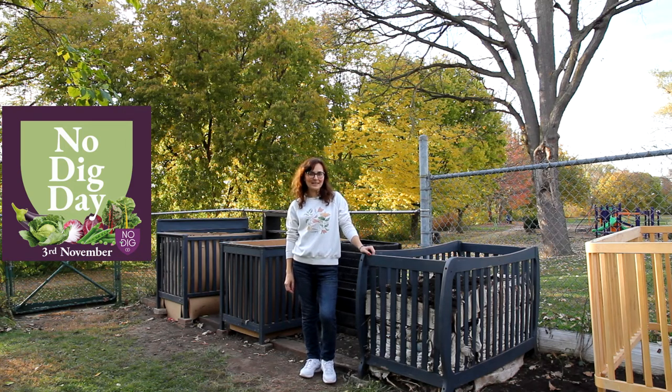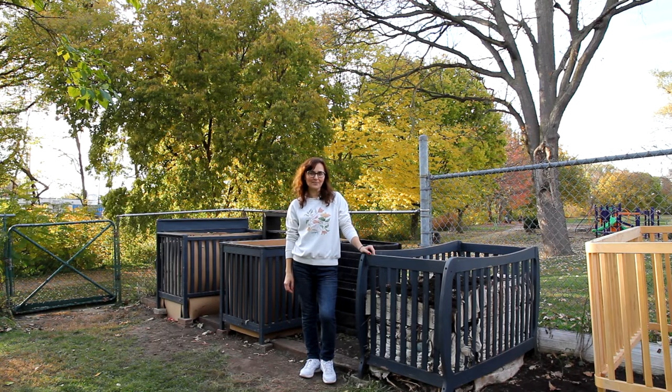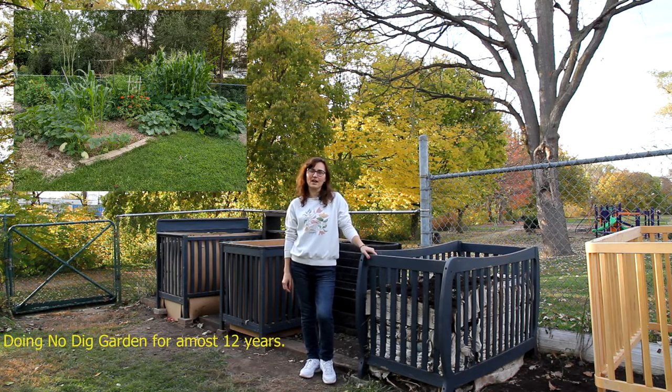Welcome to my channel. My name is Katarina and I'm wishing you happy Nodig Garden Day. Today I would like to share with you an idea on how to make a free composting bin. As we all know, for a Nodig Garden you need good compost and you're gonna have healthy plants.